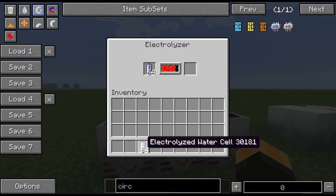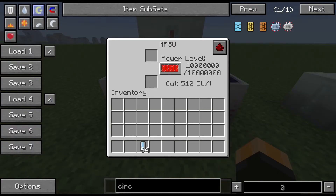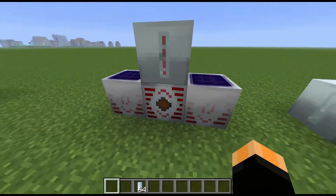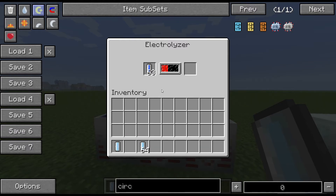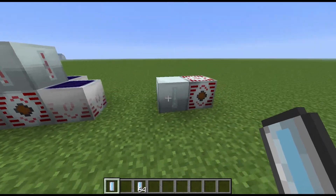What it will do is put 15,000 EU into a water cell to make an electrolyzed water cell — that's basically what it's doing. I've got high voltage arrays here just to get a lot of power in to demonstrate this. The electrolyzed water cells come out the other side and that cell has 15,000 EU in it.